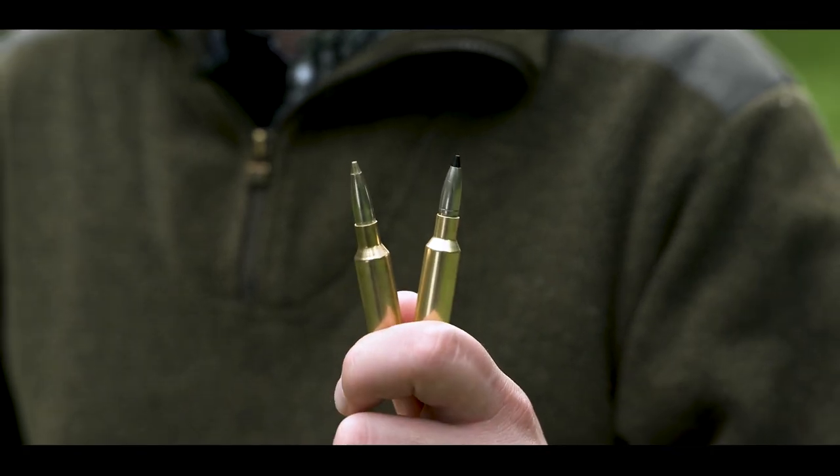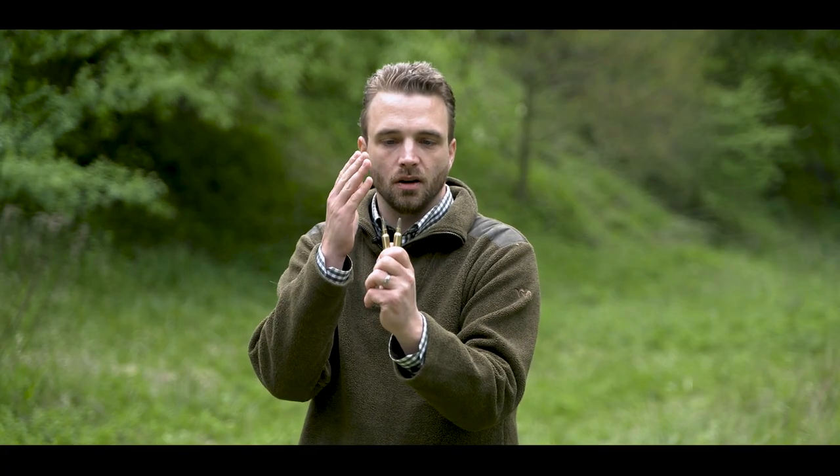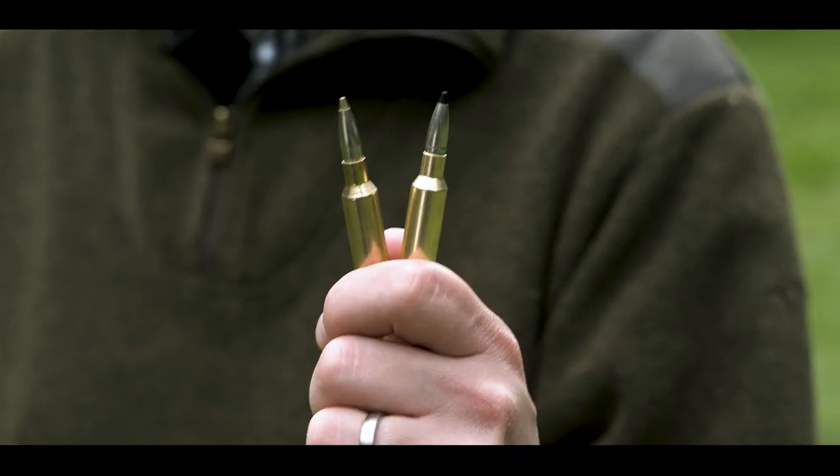Both together — on the right hand Evo Green, on the left hand Speedtip Pro — both in 6.5 Creedmoor. The new hunting rounds from RWS. Thank you for your attention.